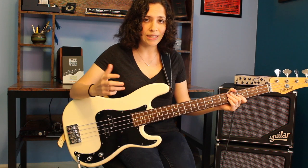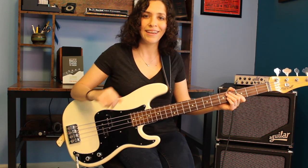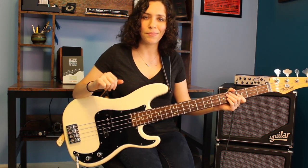He was the bass player in the house band at Stax, a member of Booker T and the MGs, and so he's played on records by Otis Redding, Sam and Dave, Albert King, lots of groovy stuff, and he's what we think of when we think of Memphis soul music. He also is a member of the Blues Brothers Band, so if you've seen either the original movie or Blues Brothers 2000, he's the guy chilling in the back playing the bass.